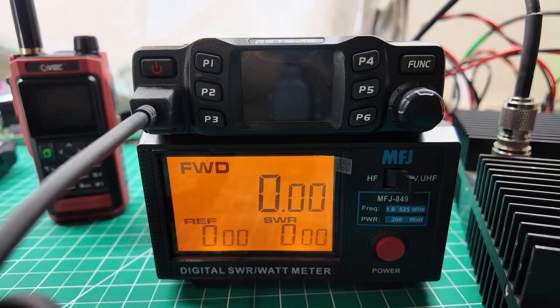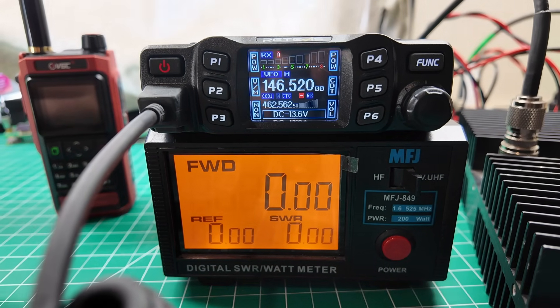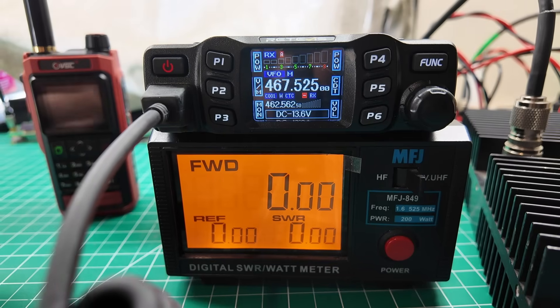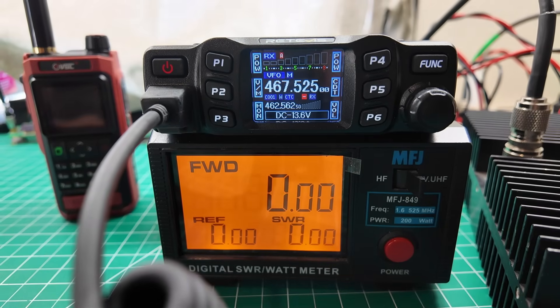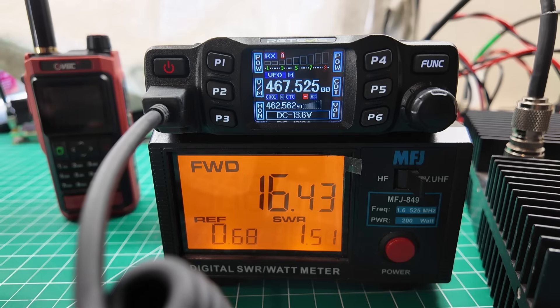Either way, for the price point of these things — I'm not making excuses for Retevis — it's a fantastic deal. The radio works great. The difference between 22 watts and 25 watts isn't going to make a life-or-death decision. From 5 to 25 watts, that's a difference. Back to the test — let's test GMRS. Is it fully unlocked? We got all the way out to 462-467 MHz and we can transmit at 16 watts. Yeah.